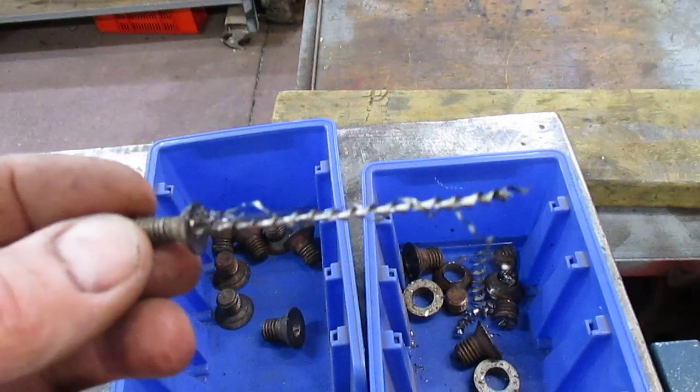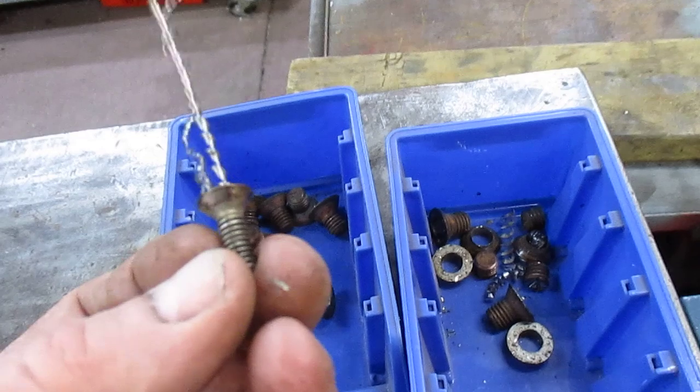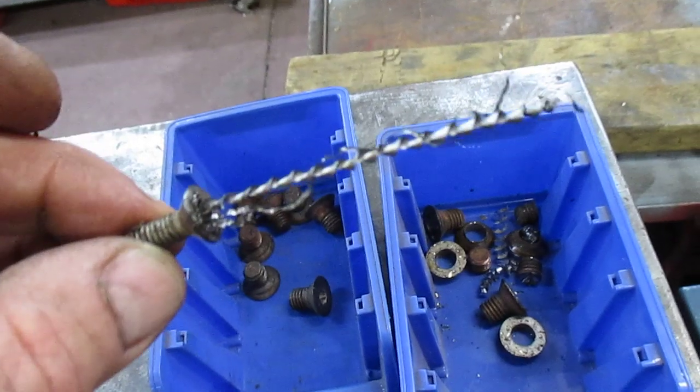Just with a small drill, you can see the swarf run up — it's still stuck on the drill on the screw. And that was the little one that I had to do. Absolutely perfect.